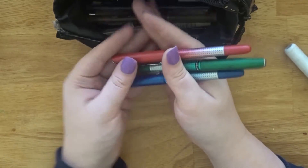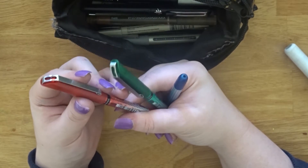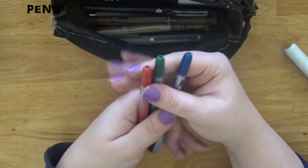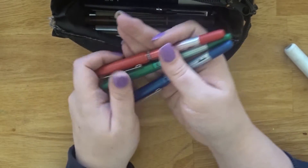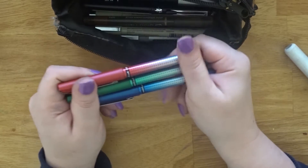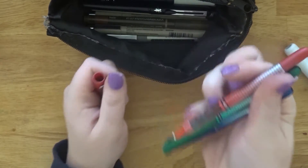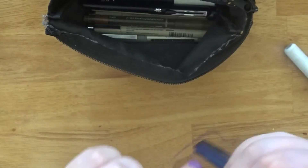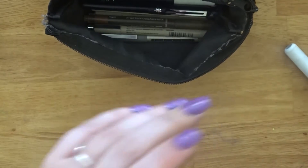I also got these at Asda — they are Uniball Eye Micro needle micro pens. I have one in red, green, and blue. The pack comes with two blacks — one's in my room and the other I've lost. They are awesome for writing in my planner, adding colour to weekdays. They're really really thin and a joy to write with. I should buy a new set soon because they're on sale in the back-to-school sale.